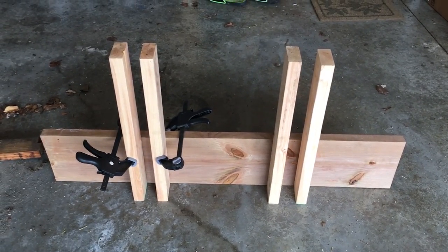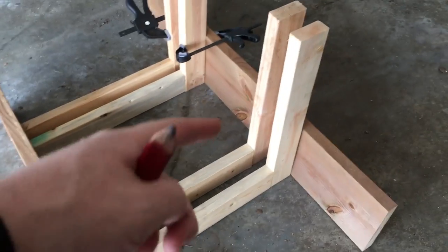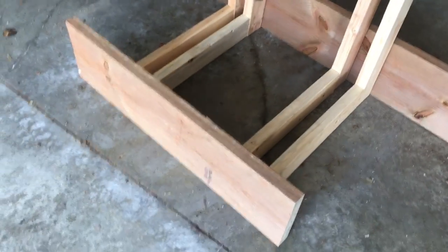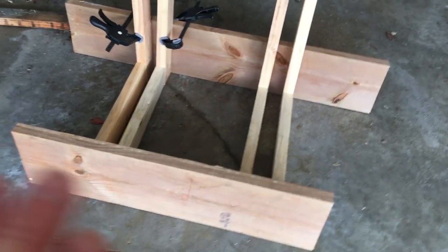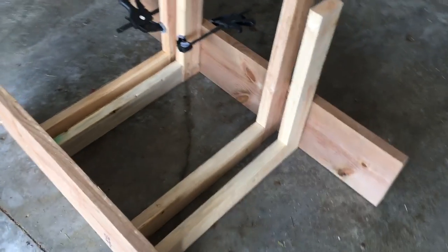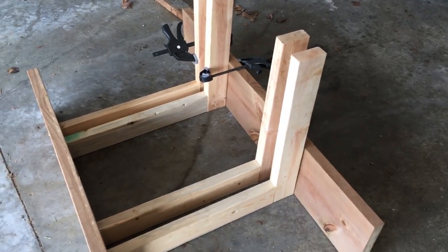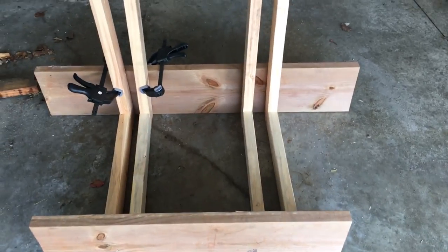I cut a couple more 2x4s to the length that worked out for the 700c tires and this 2x10. I may wind up ripping this 2x10 and lowering it just a little bit, just because I don't really need the extra weight. Here it is mocked up, sort of just standing in there. Now I'll measure it all out, get them centered and spaced correctly, get some screws going in it, and I'll be back.